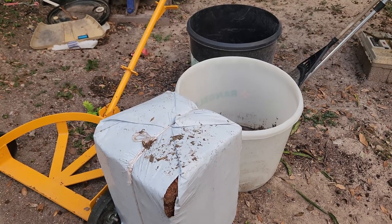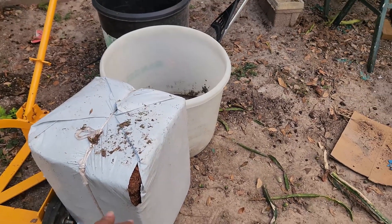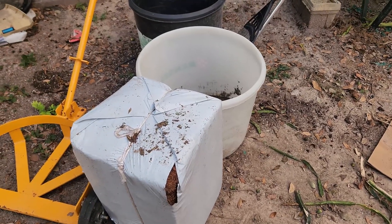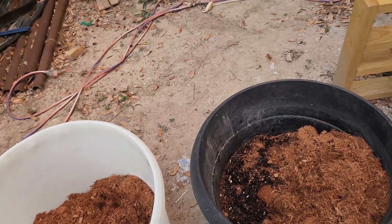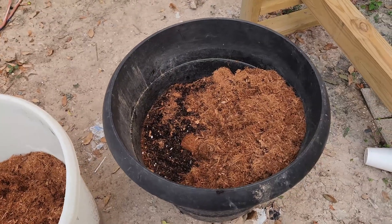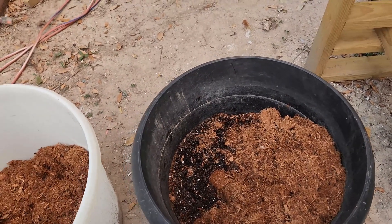We're going to get this done — a bunch of cuttings that we're going to root. This is coco coir, medium grit, not the heavy grit, and we're going to blend that for our rooting. This is going to be equal parts of black humus, burger number six peat moss, with some perlite and the coco coir. This is just going to be a rooting mix — that's it. These things will probably be here throughout the winter, and as soon as spring comes in, they're going in.